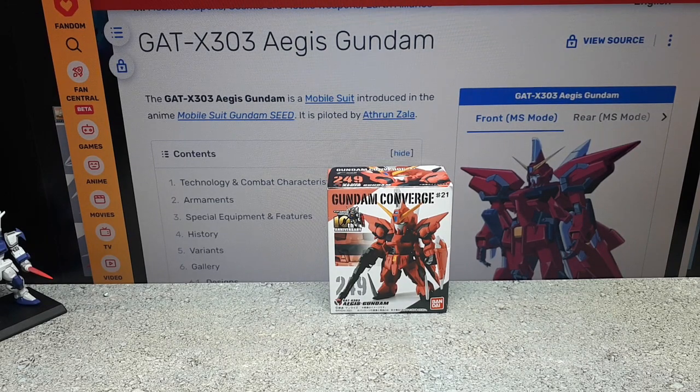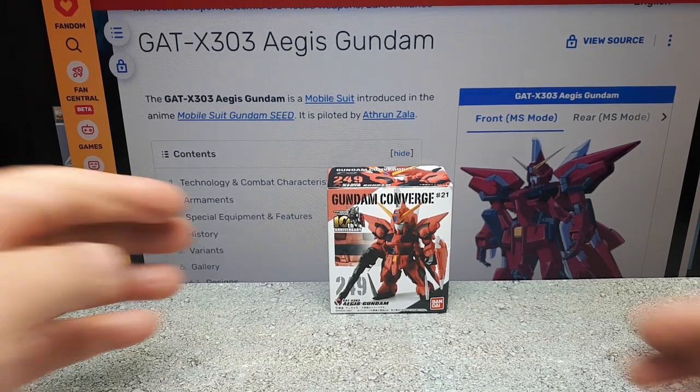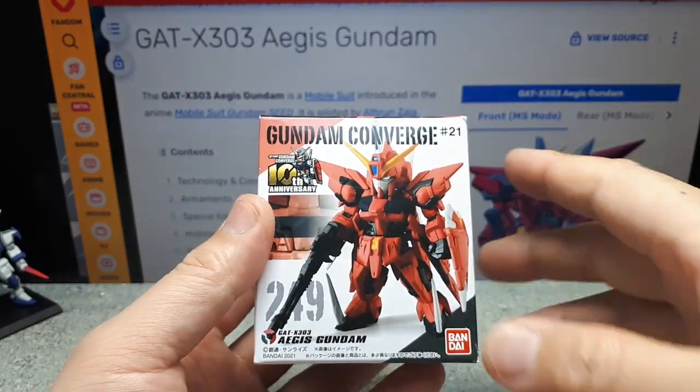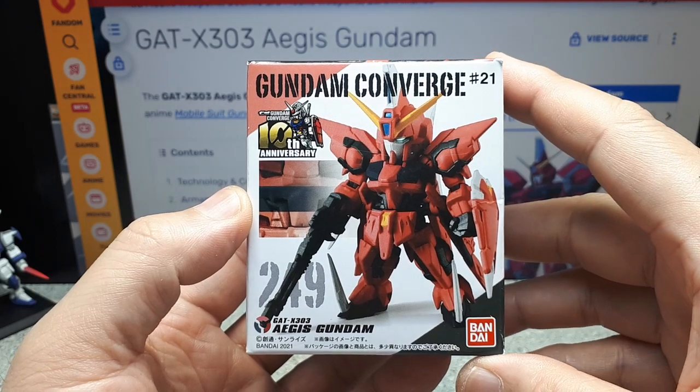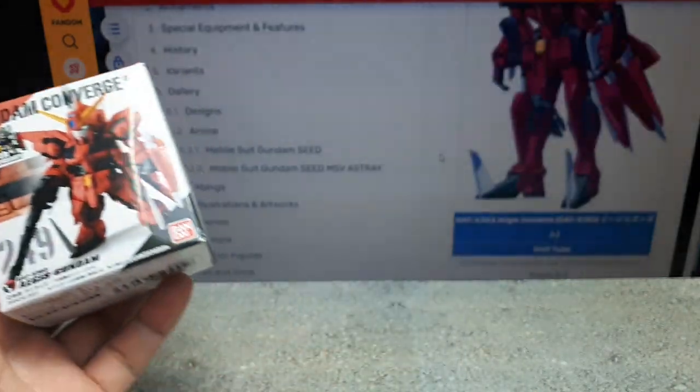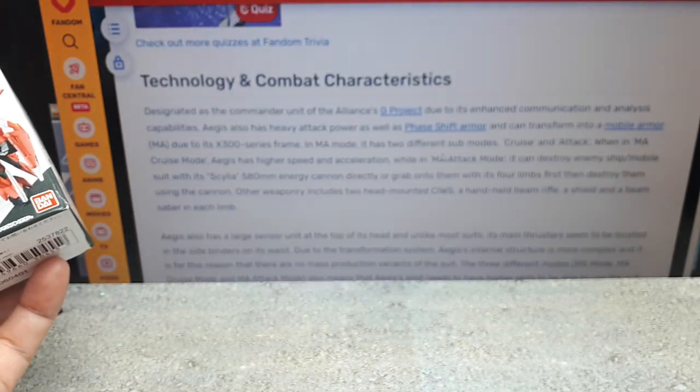Next up is the second most iconic robot from Gundam Seed — it's the Aegis Gundam, Number 249. This is the one piloted by the antagonist Athrun Zala. It's quite interesting because it transforms in the show itself.